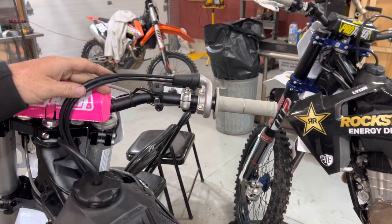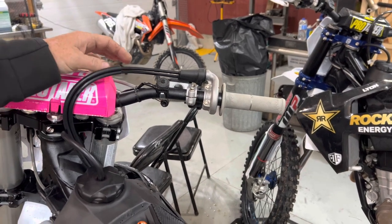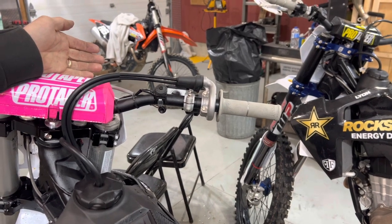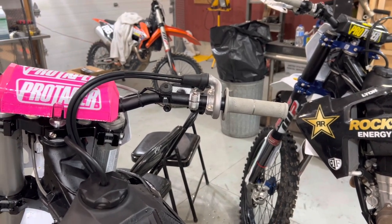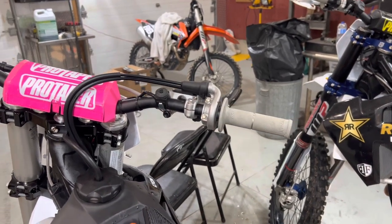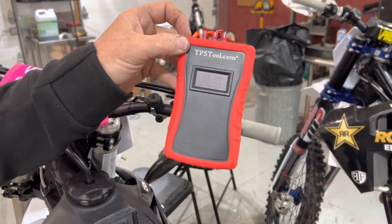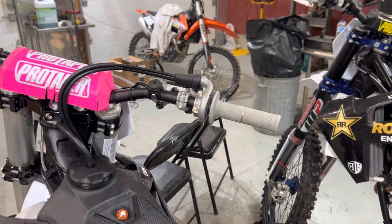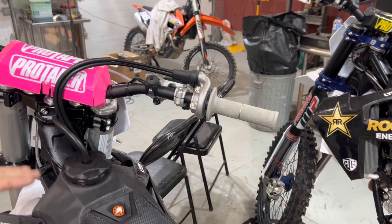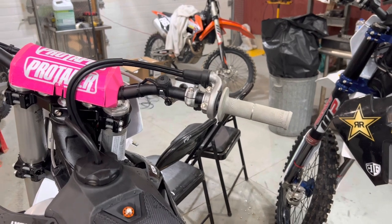What we're going to do today — in a previous video I uploaded, I explained how to check your TPS voltage on your 2023 KTM 125, 250, or 300. It's essentially the same process, although the voltage readings will be a little different. I did a quick overview using this TPS tool, which you can get at tpstool.com, and explained what it means to check it and why it's important. Right now we're going to physically check the initial TPS voltage.